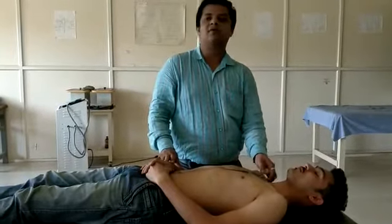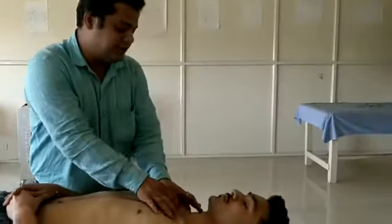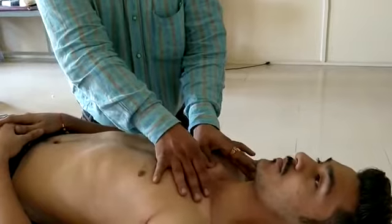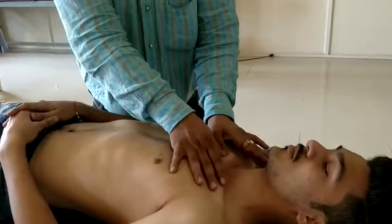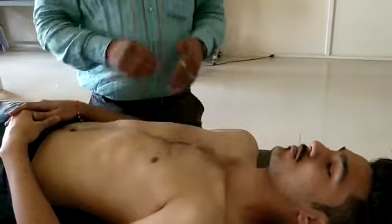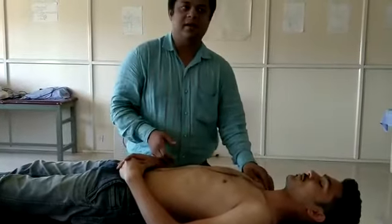What glides are there in the sternoclavicular joint? You have a superior glide — with your thumb or index finger, you just push the clavicle superiorly. That is grade 1, grade 2 taking up the slack of the capsule, and grade 3. So these three grades you should practice for the sternoclavicular joint: superior glide.